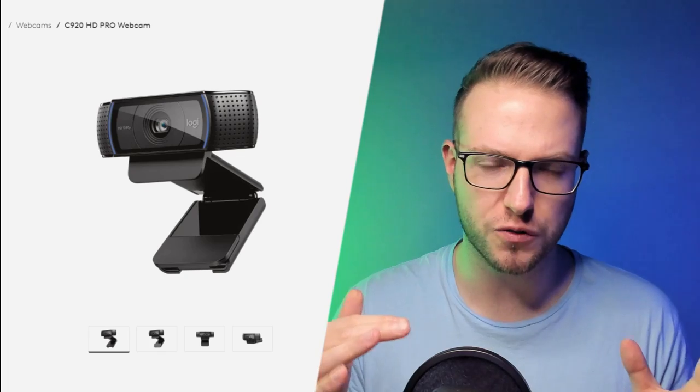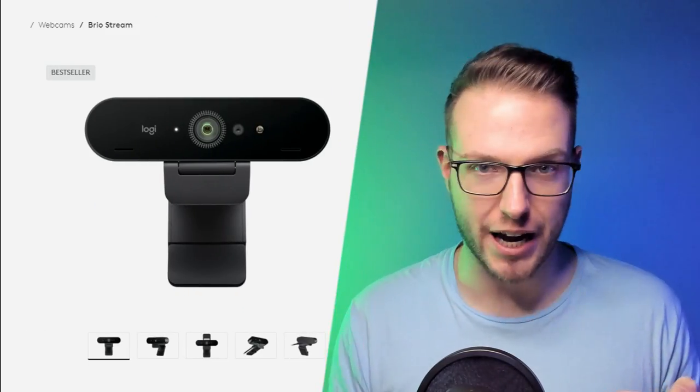If you haven't seen my video, I've already reviewed the C920 and showed you the footage of it, compared it to the Logitech Brio 4K. But now I'm going to go for a camera which is right in between — it's also 4K footage but a much lower price than the Logitech Brio, because the C920 costs around £60-80, while the Logitech Brio is a hefty £250.